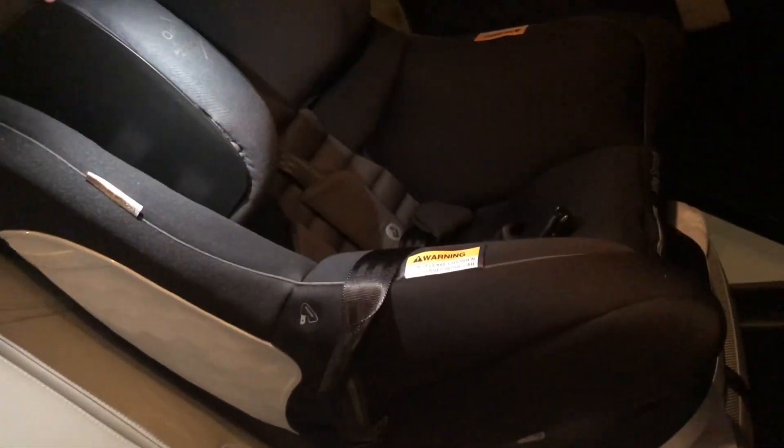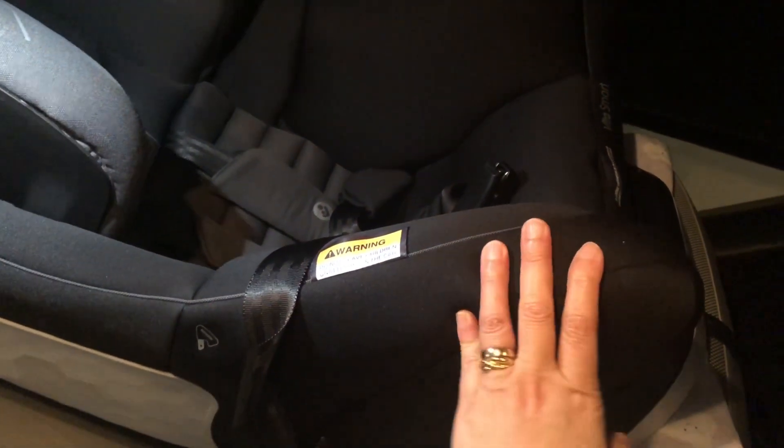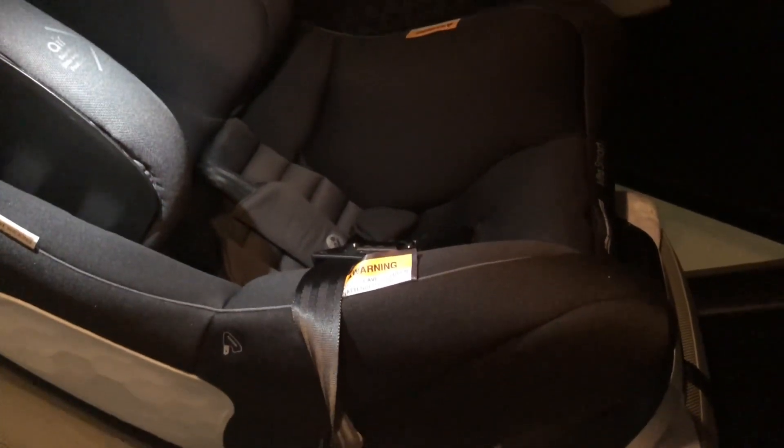In our case, because Eunice is already two years old, we will install this forward facing. To release the ISOFIX strap or to disconnect it, just press the red button — it loosens and then you can pull it out. Save it on the other side and then pull it out.